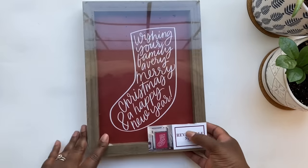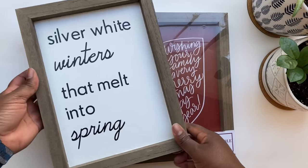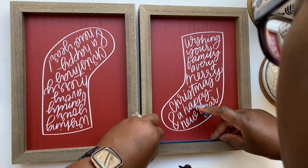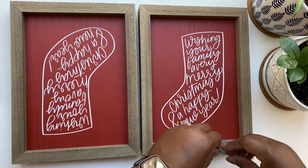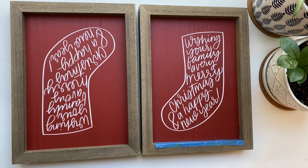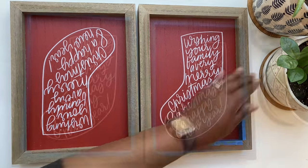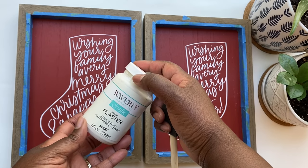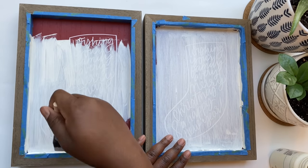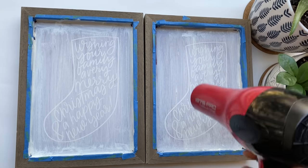For the next DIY, I'm using these signs from the Target Dollar Spot that I got at Christmas. They have these all year long, so you'll be able to find some. I used one side in a previous DIY but it's time to repurpose them — I love these because they're heavier than Dollar Tree ones and have a nice wood frame. I'm taping off the wood frame edges with painter's tape, then using Waverly chalk paint in the color Plaster. I paint in one direction with the chalk paint to achieve a linen look, using a blow dryer to dry faster.